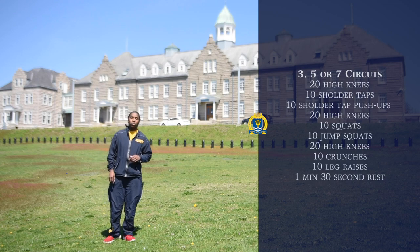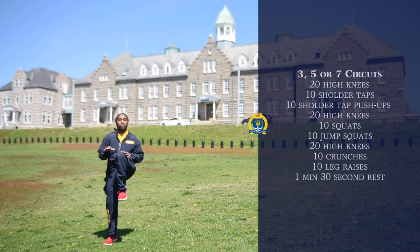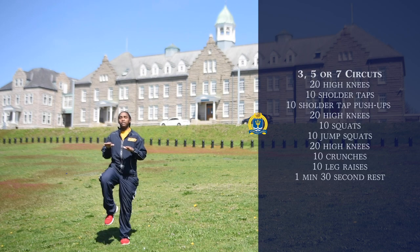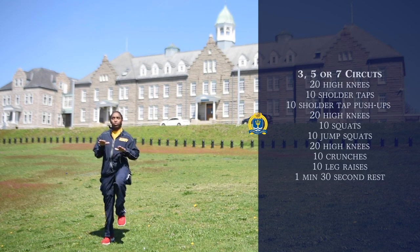The first workout is going to be 20 high knees. Obviously you're going to move at a faster pace than this, just to make sure that your hands are up at chest level and your knees are touching your hands as they go up.